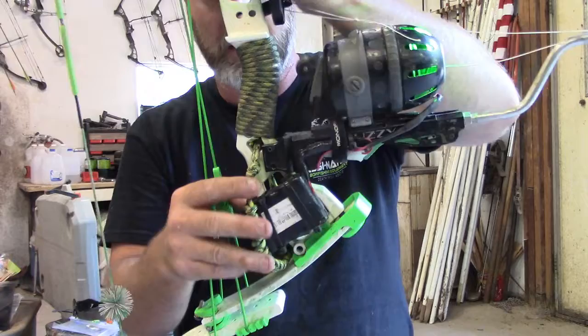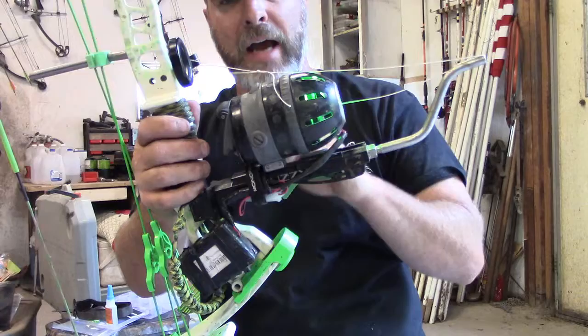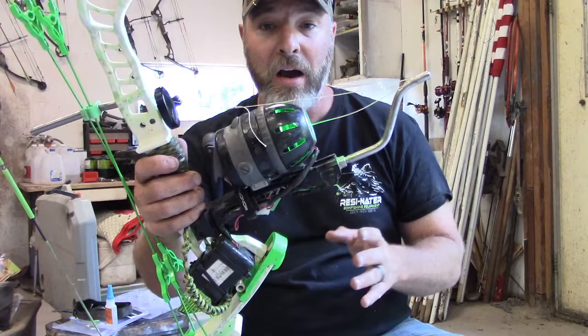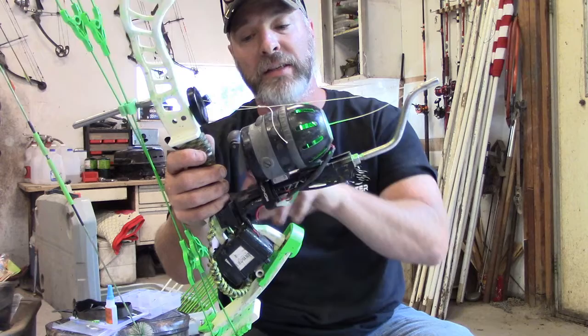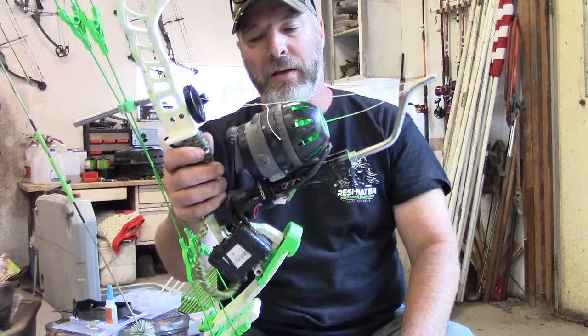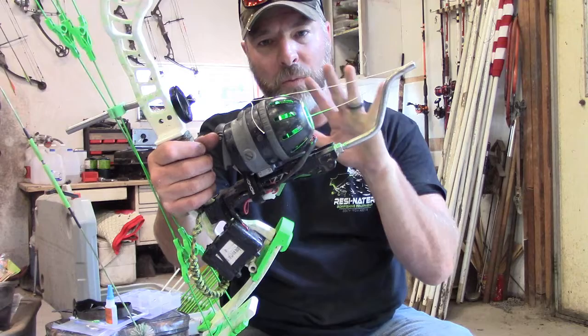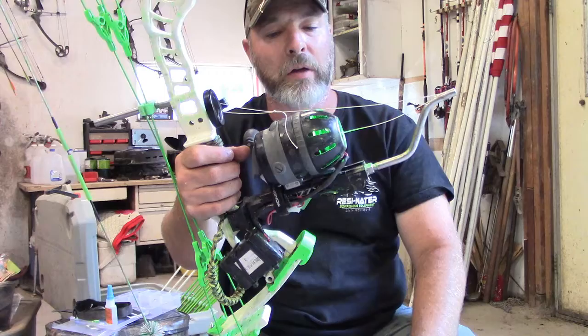The Muzzy Tournament Reel comes with the typical push button on the back. Muzzy did have the other option with a lever that goes left and right, but the tournament reel doesn't come with that. You can change it over to the lever if you prefer, but it comes from Muzzy with the push button. At the time I really liked the lever, but I stuck with the push button and honestly got to the point where I like it better. I was worried my hands were too small to reach the button, but there were no problems.